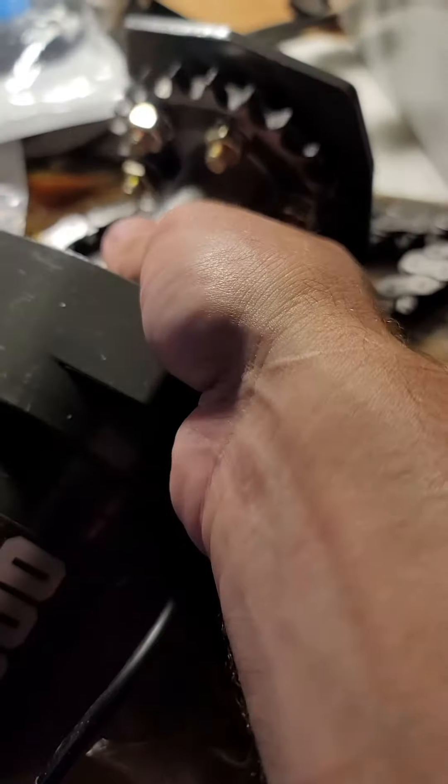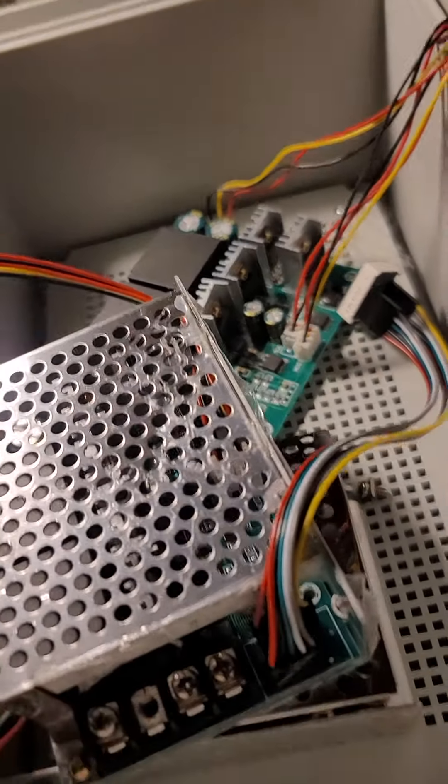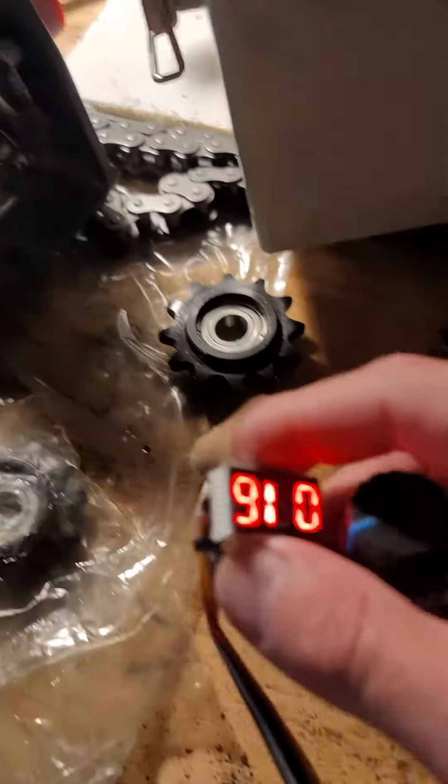Oh man, it's got torque in there. Can't even stop that. That's a success. Finally, after two pulse width modulation controllers, I've got one working.